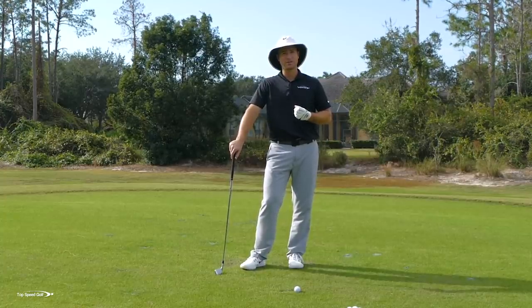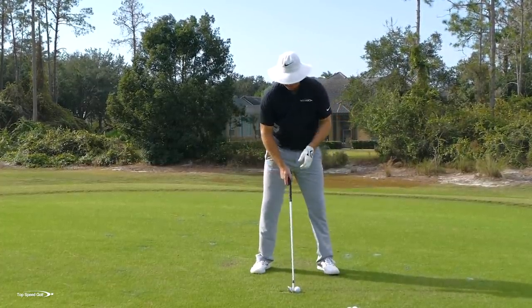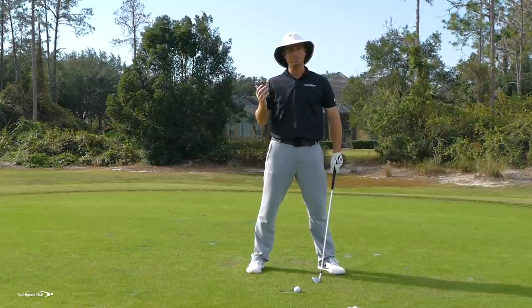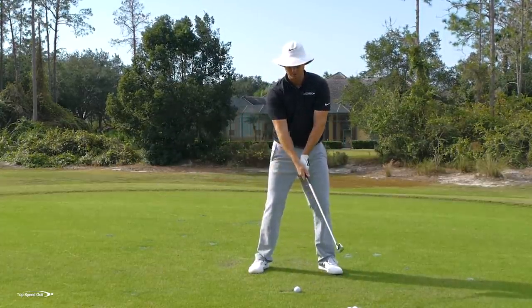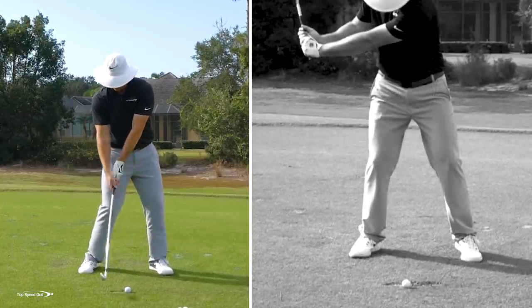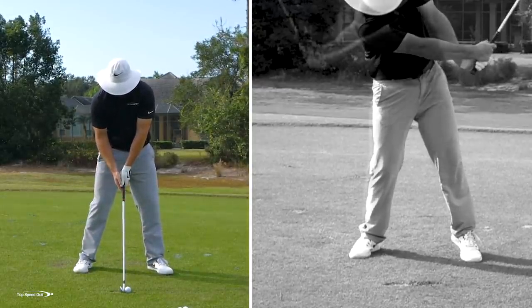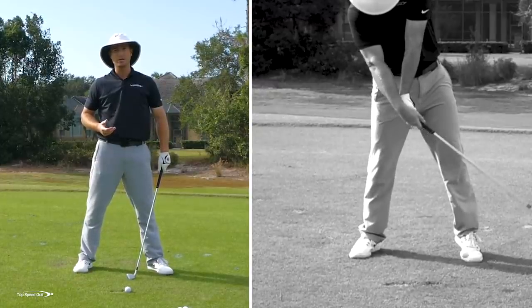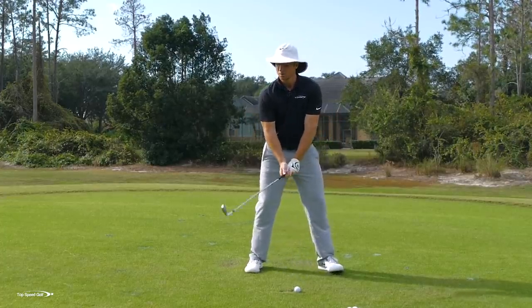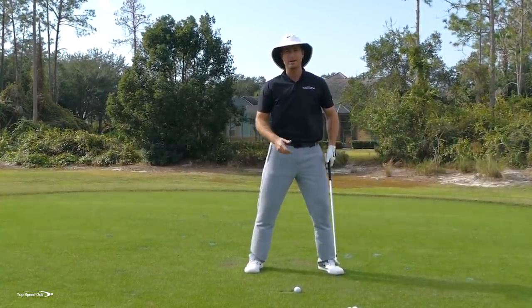The number one question I get is: if I hit down, won't I chunk? A lot of players try to hit down more, but sometimes they hit a little behind the golf ball, chopping down too steep, and they start getting chunks. A lot of this comes from a flipping motion in the wrists. If I flip incorrectly, my left wrist breaks down, my right wrist pushes the club forward, and the club shaft is splitting my forearms already at impact — meaning I'm releasing the club too early. The right way is to maintain a good lag angle, keep the left wrist bowed, and use what we call the straight line release in the Top Speed Golf system.